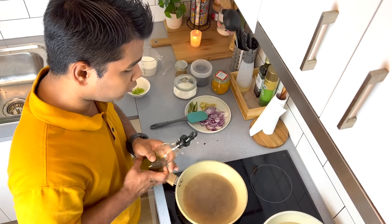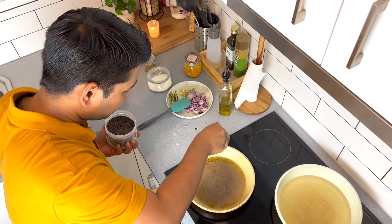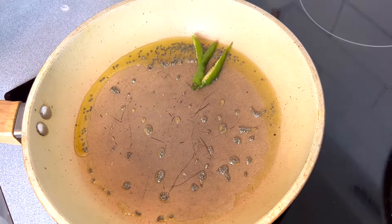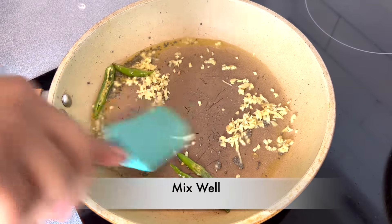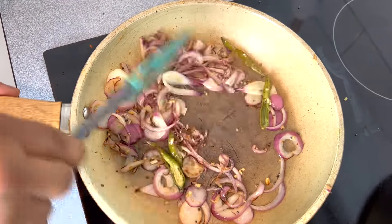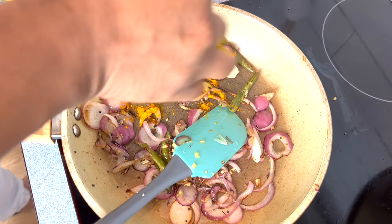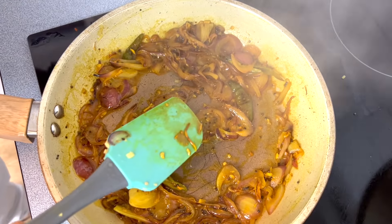Now we'll start cooking our coconut sauce — we'll add some oil and start with mustard seeds. Now we'll add sliced green chili and chopped ginger. We'll cook until we get a nice golden brown color, then we'll add some turmeric powder, a little bit of water, some cumin powder, and now we'll add coconut milk.